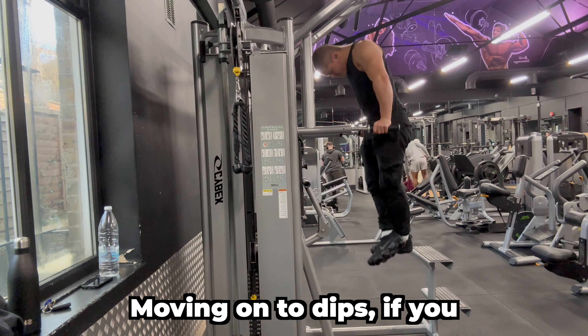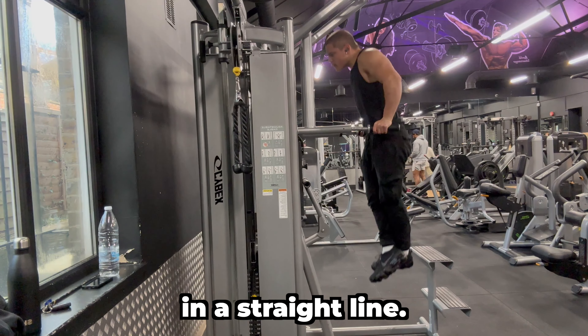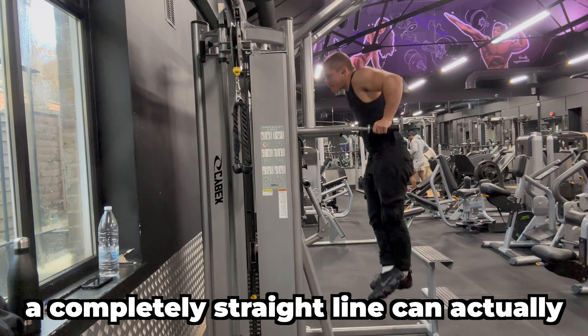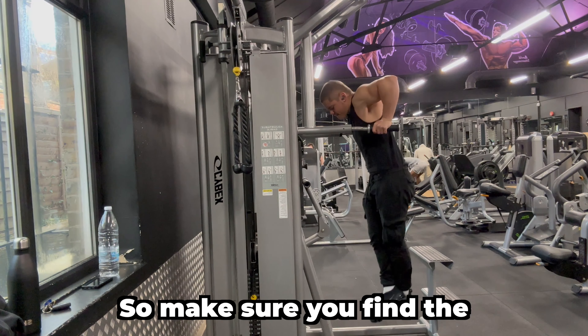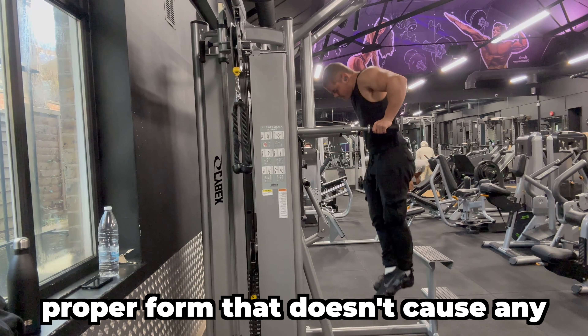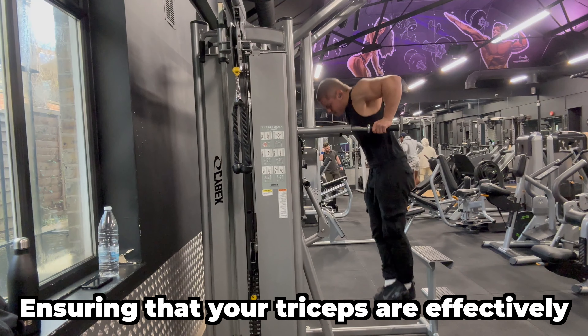Moving on to dips — if you want to target your triceps, you must be moving up and down in a straight line. However, moving up and down in a completely straight line can put a lot of stress on your shoulders, so make sure you find the perfect balance between leaning and maintaining proper form that doesn't cause any pain, ensuring that your triceps are effectively engaged.